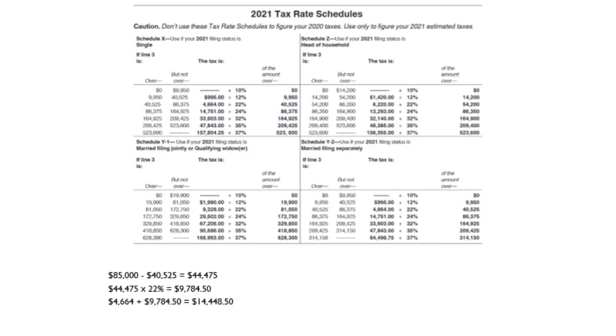Now let's look at line three and the tax rate schedules. On the screen you have the 2021 tax rate schedules — you get these from the IRS, and accounting software updates them automatically. We had $85,000 on line three. You look up where $85,000 falls in the schedule. It falls in the fourth bracket category.